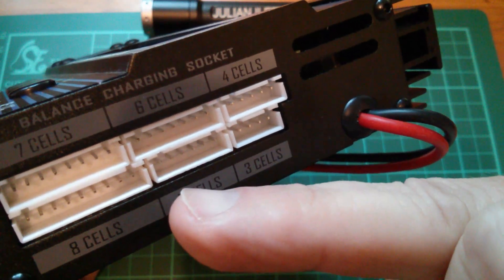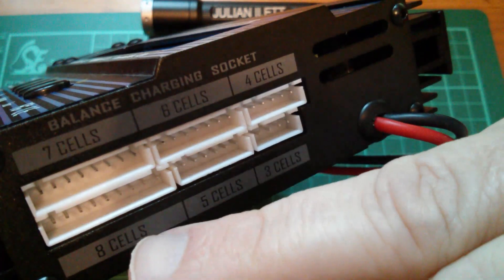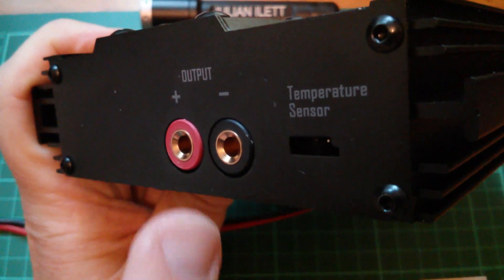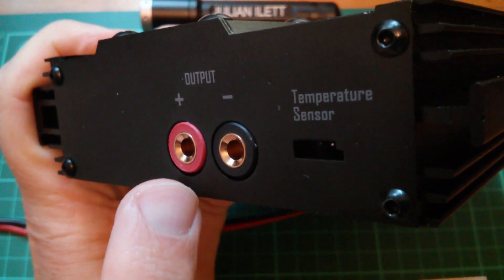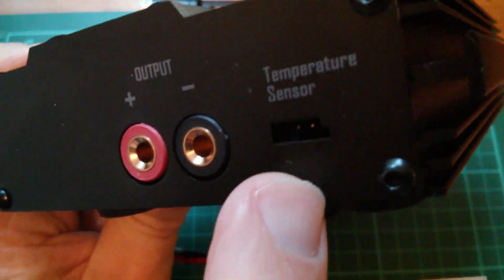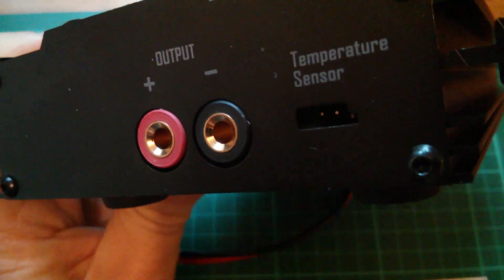On the right side we also have the balance charging sockets: three cells, four cells, five, six, seven, and eight cells. On the left-hand side we have the output terminals, which are four millimeter gold-plated banana terminals. There's also a temperature sensor on what looks like the type of plug that servo motors are usually connected up with.